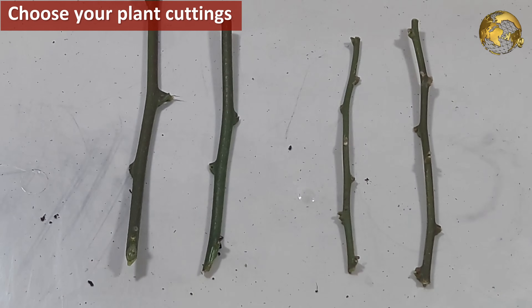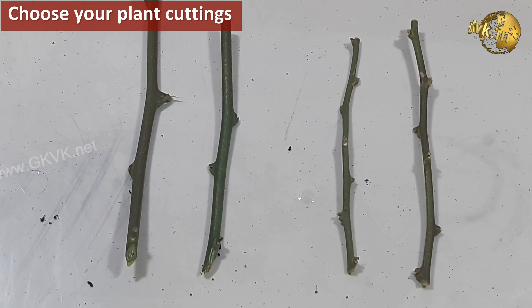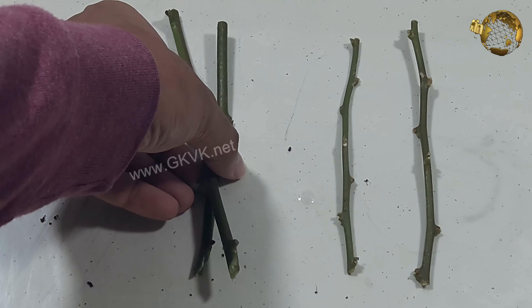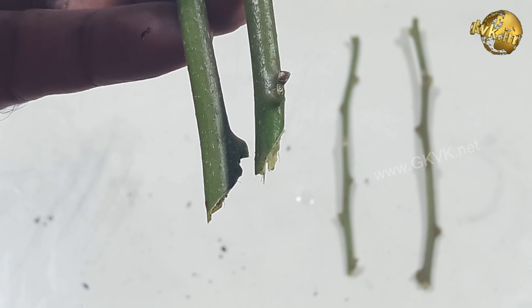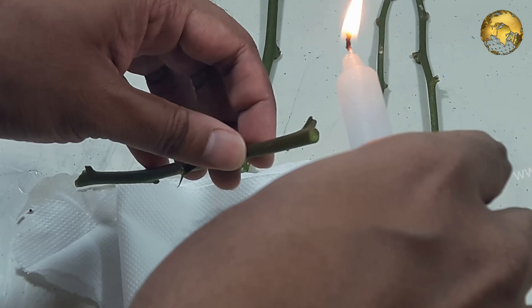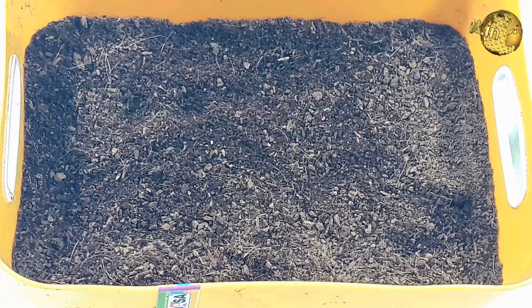Step two: choose your plant cuttings. Mind you, this works on any plant. I have chosen 4 bougainvillea cuttings for this experiment. I have followed all the other universal tips involved in growing cuttings successfully, like the 45-degree cutting angle, stripping the leaves, sealing the top end with candle wax, and so on. You can follow my video on these hacks via the card link at the top right corner of this video.